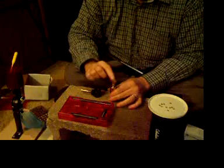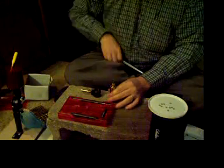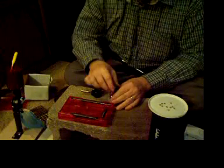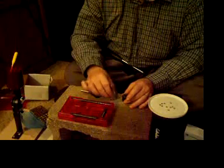Run over here, stick it in the resizing die, pound it in. I like using this concrete block — it's nice, it's quiet, and it gives you a nice firm background for the hammer.